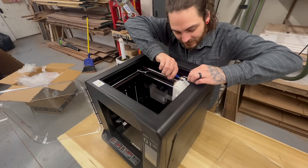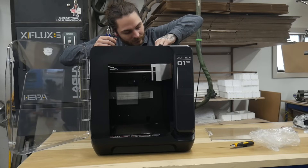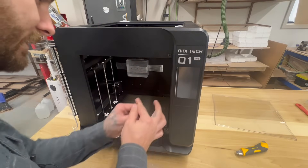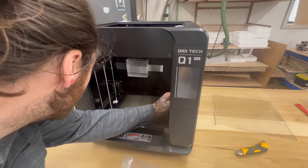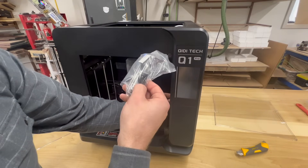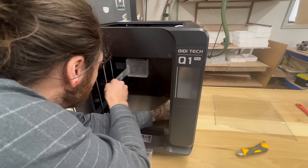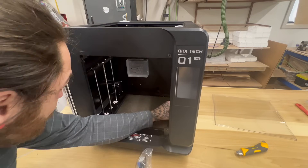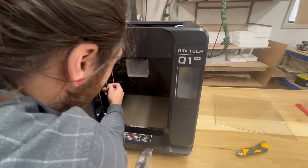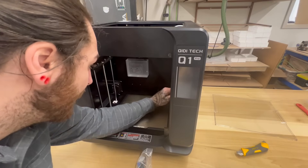I should probably open up the user manual. Like all these printers, you've got to remove a few screws. Looks like a pretty easy setup. Oh interesting — there's a little nozzle cleaner on there; that's what these little pads are for. Is this a poop chute like Bambu? I think it's a poop chute. I don't really know anything about this printer — I thought it'd be more exciting if we learn together.